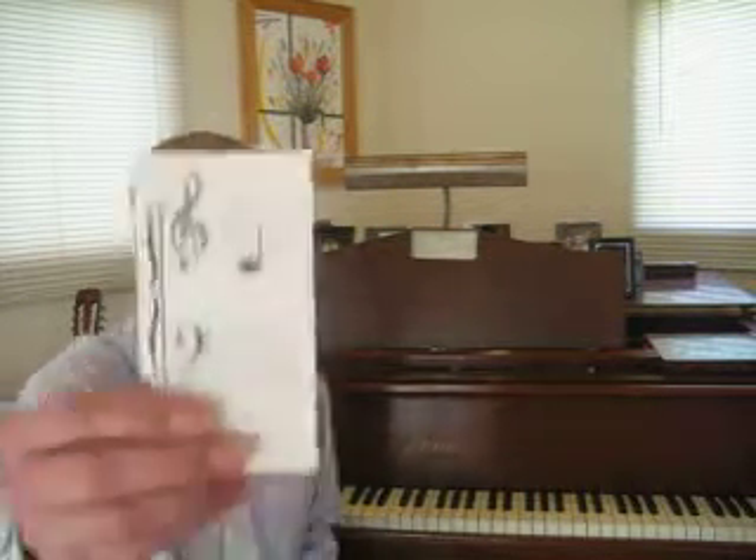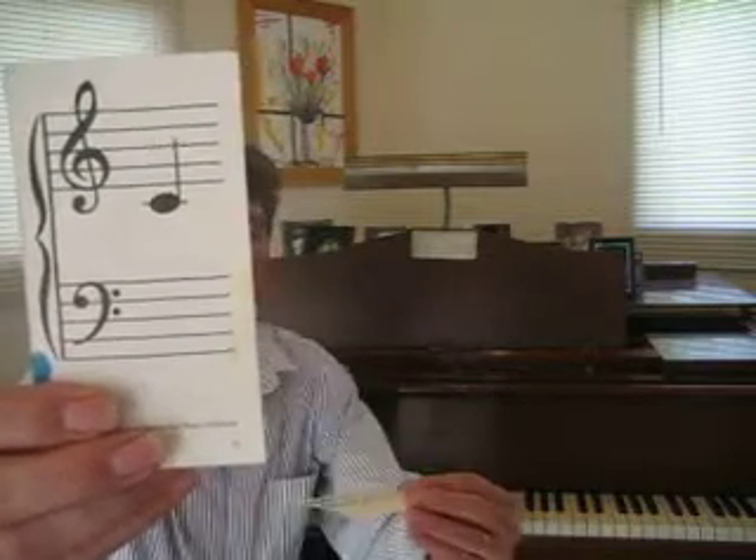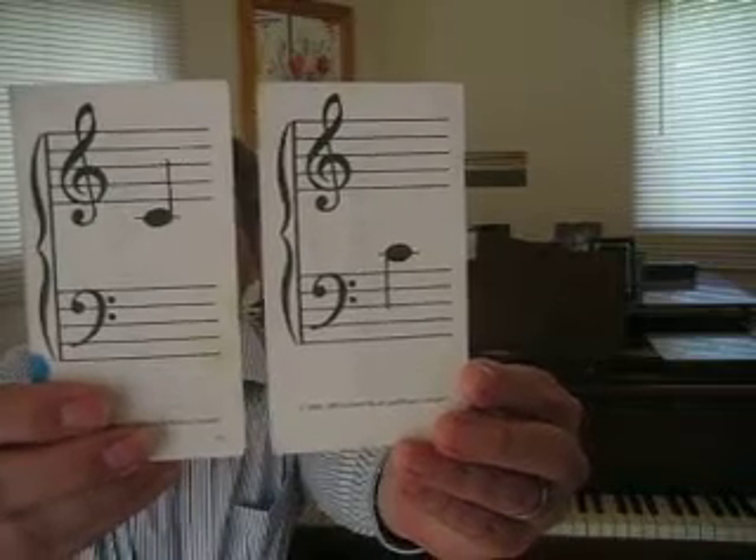Hi, my name is Bryce Martin from Martin's Music Studio, and I'm going to show you how to find middle C on the piano. Now this is the way middle C is written for the treble clef. This is the way it's written for the bass clef. It's the same note.